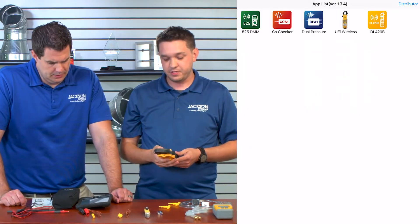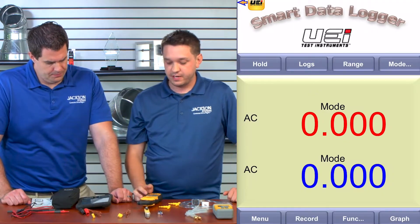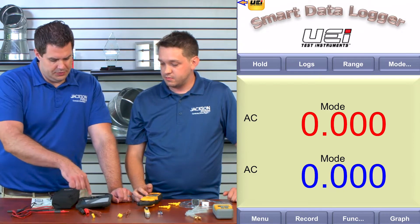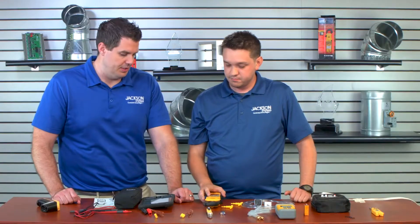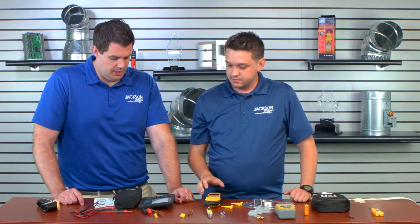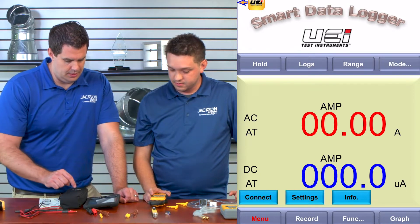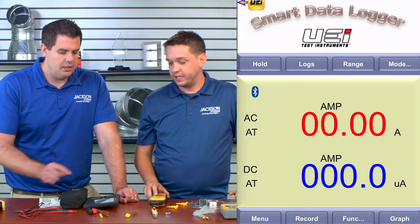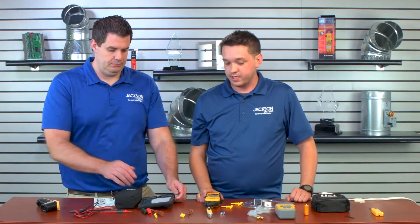First thing you have to do is power up your UEI instrument here. Download the correct app, which is the UEI instrument app. You've got the menu, record, function, graph, range — a whole bunch of options. First thing I'm going to do is hit the link button — we've got to connect it. Then if you go to your menu, go to connect. I show a BT here on the reading, which stands for Bluetooth, and the Bluetooth symbol just popped up. So now we're connected.